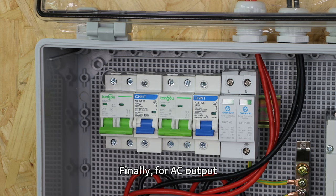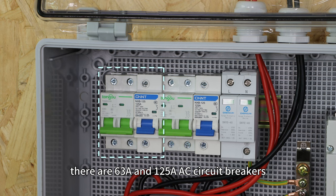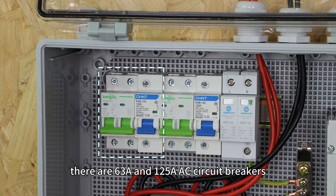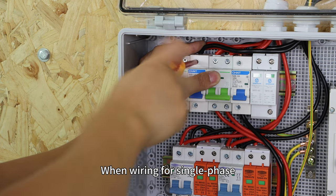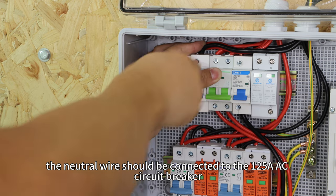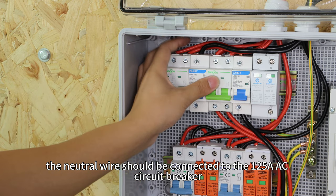Finally, for AC output, there are 63A and 125A AC circuit breakers. When wiring for single phase, the neutral wires should be connected to the 125A AC circuit breaker.